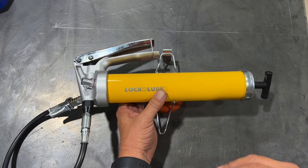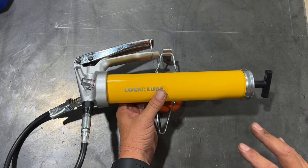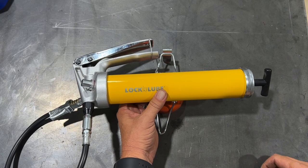It's about three times the cost. Normally these run somewhere around $25 to $30 for a decent quality grease gun. This one here runs about $90, but it has some added features to it.